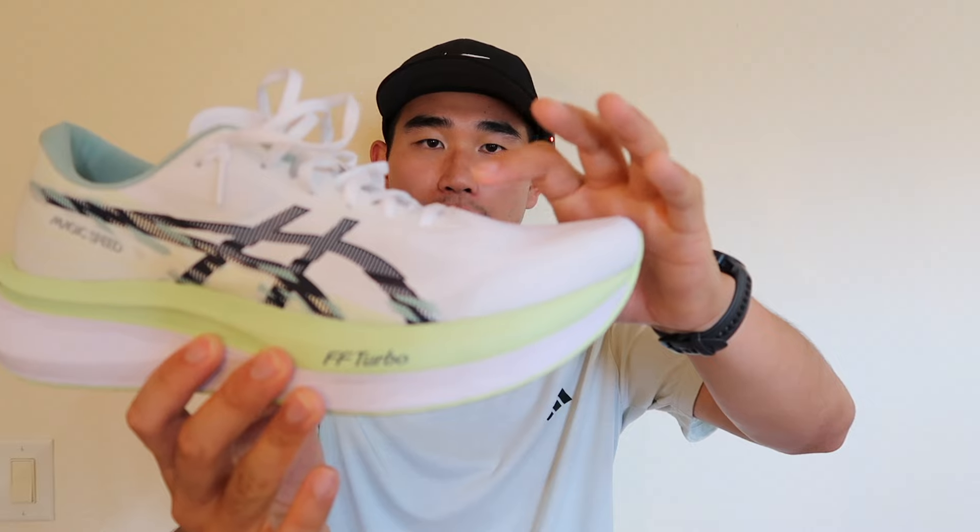I cranked the laces down a lot to reduce that feeling, and you can see the upper bubble a little bit. If you have narrow feet, you might want to go down half a size to eliminate some of that forefoot volume. The heel lockdown gave me some mixed feelings — it didn't feel the most secure but I didn't feel unsupported either. I tried half a size down and half a size down in the wide version, but ended up going true to size at a size 12 since I have a wider foot and prefer shoes to fit a bit bigger on long runs when feet expand. Overall the fit was a little bit lackluster.